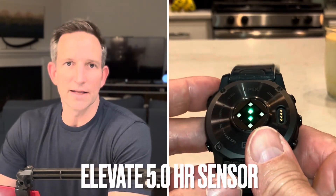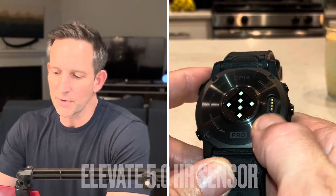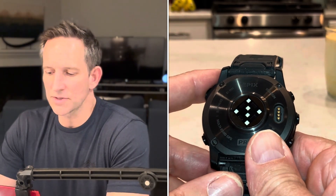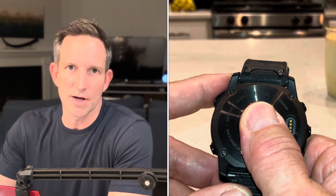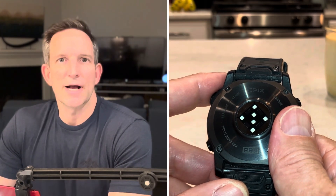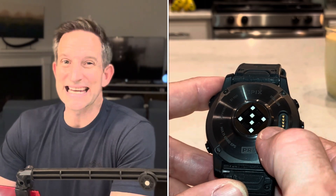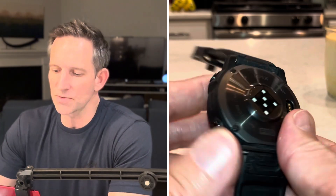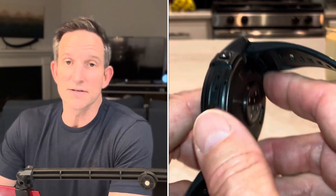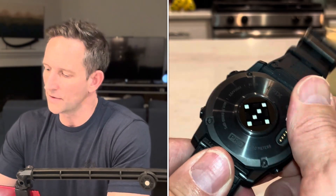Additionally, you have the new Elevate 5.0 sensor. The Elevate 5.0 sensor has six diodes for heart rate tracking in a workout. It only turns the middle two on when you're doing general daily life, so you get the same physiological tracking as you would on the 965 or any of the old Elevate 4.0 sensor. But the workout tracking is going to be more accurate, and you also have a skin temperature sensor. There's also ECG, which is available on the 970 but not on the 570.